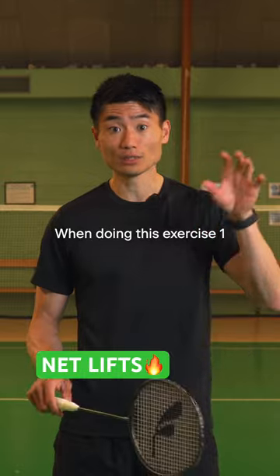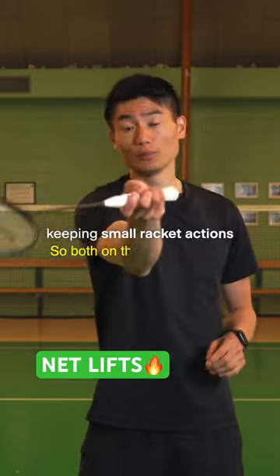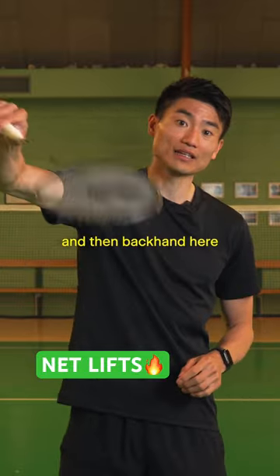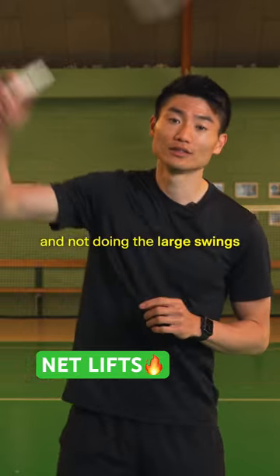When doing exercise number one, I'd really recommend you to focus on keeping small racket action — so both on the forehand and the backhand — keep the racket actions as small as possible and not do the large swings.